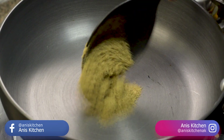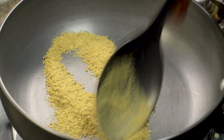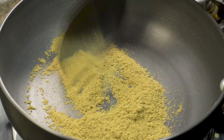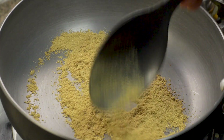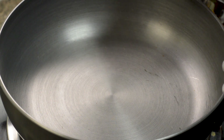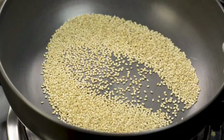Now we will add a big bowl of dhaniya powder into this pan and roast for 20 to 30 seconds. We will change the color to get a good taste. We will then add it to the grinding jar. The pan has warmed up well. Now we will add 1 tablespoon of dhaniya powder.